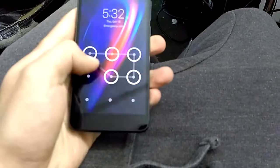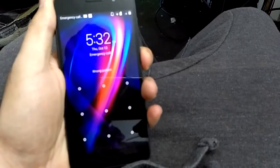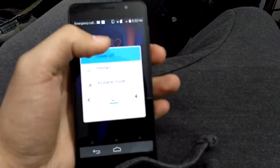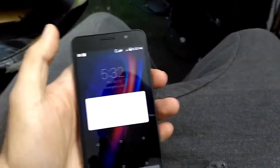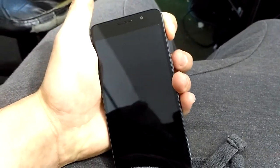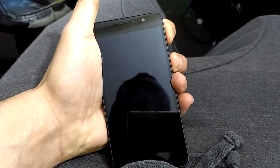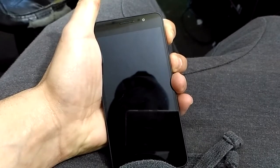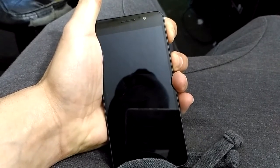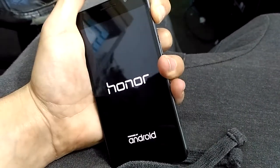If you got yourself locked up and you don't know the code, power off the device. Wait for it to power off, then press and hold the volume up button and then press the power button. You can now let go of the power button but keep holding the volume up button.